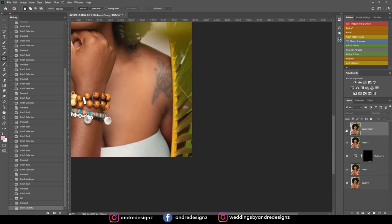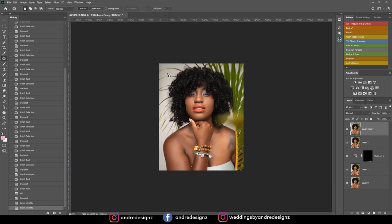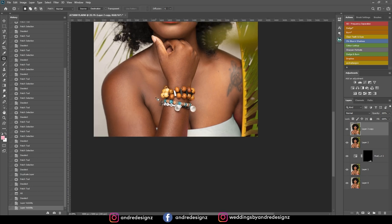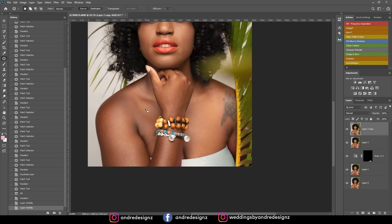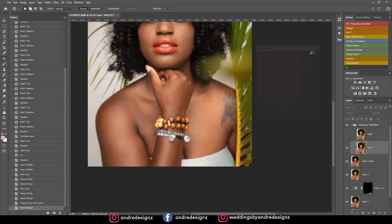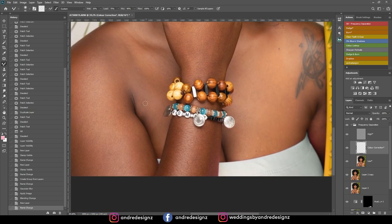Let me look at the before and after — good. Now I'm going to match the skin. I can see where it's not balanced: here is dark, here is bright. I'm going to try frequency separation to fix that. I'll put this at 10, then go to the mixer brush tool and keep it at 20, just trying to get rid of the dark area.